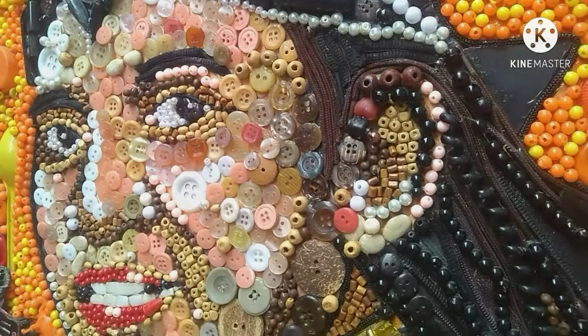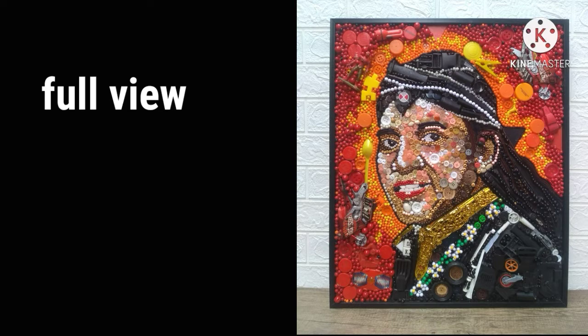Oke, untuk full view-nya seperti biasa habis video ini ya, kita bisa lihat full view-nya. Dan ini adalah full view dari Mixed Media Didi Kempot, ukuran 50x60 cm, buatan tahun 2019.